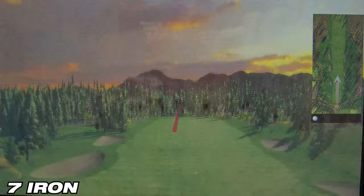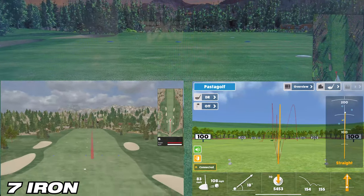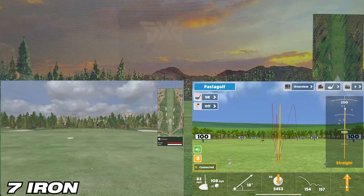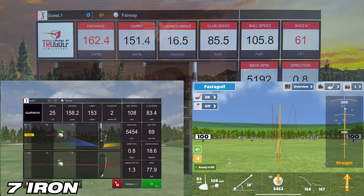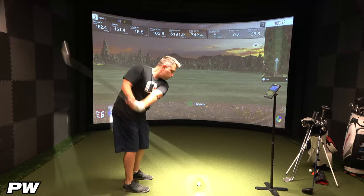On the third and final shot with the seven iron, Awesome Golf showed 154 yards of carry while the simulator showed 151.4 yards — about a 2.6-yard difference. E6 Connect showed 153 yards, which is about a 1.9-yard difference from the simulator. So for this third round, E6 takes it again.